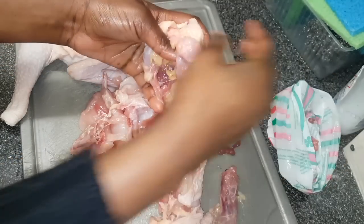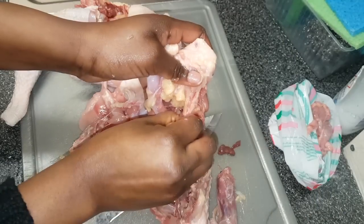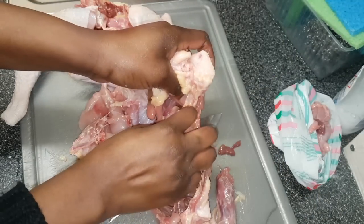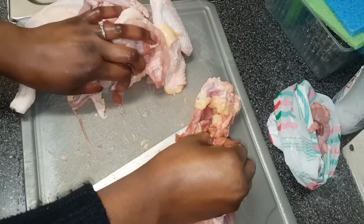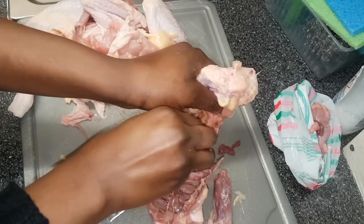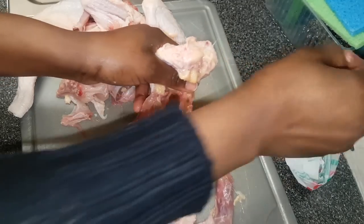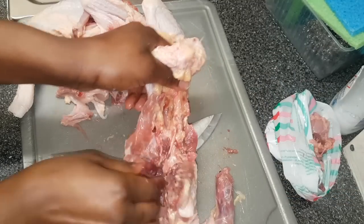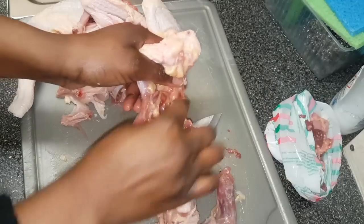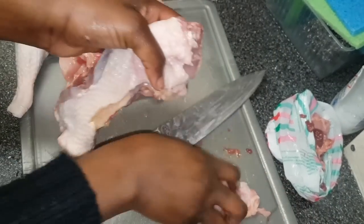With the back, let me tell you — it can be very dirty, as you can see. You really need to clean it properly and make sure it's properly clean. Some people use the back for stock, but right now I'm cutting this chicken into 10 pieces, so the back will also be included — but this is optional.